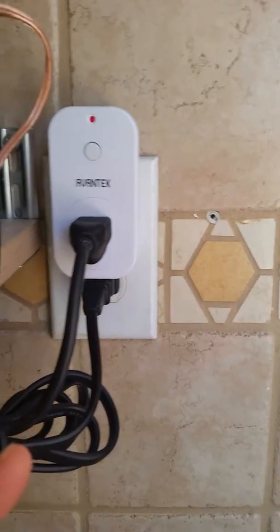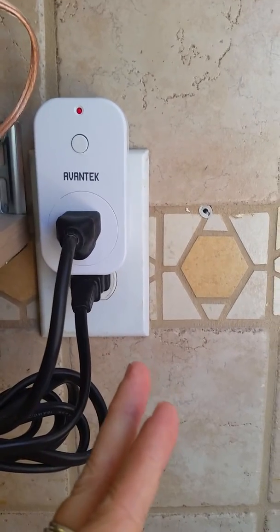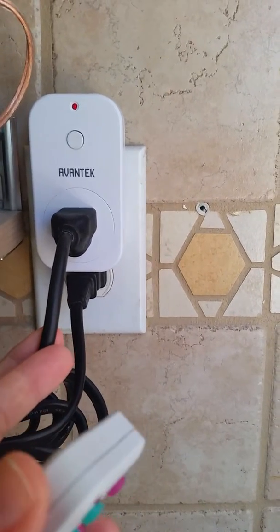We have an older home, so our ceiling fans are plugged in. In order to be able to turn them off, we've always had to unplug the fan.